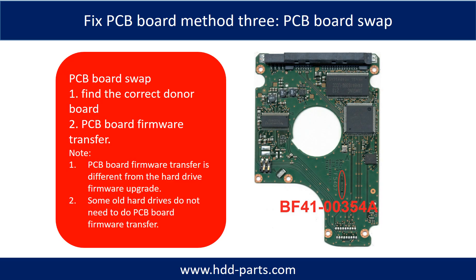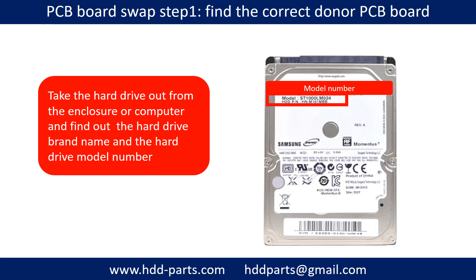Fixing hard drive PCB board — Method 3: PCB board swap. PCB board swapping includes two steps: 1. Find the correct donor PCB board. 2. PCB board firmware transfer. Step 1: Find out the correct donor PCB board.